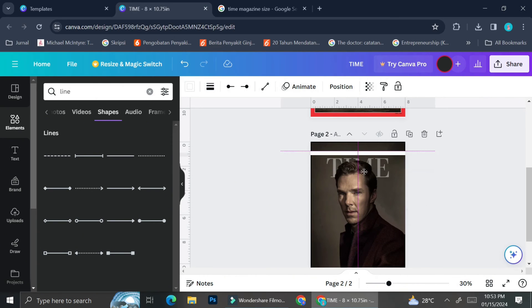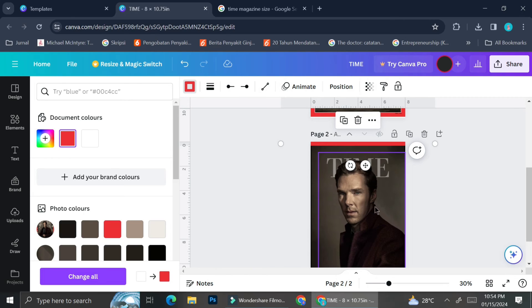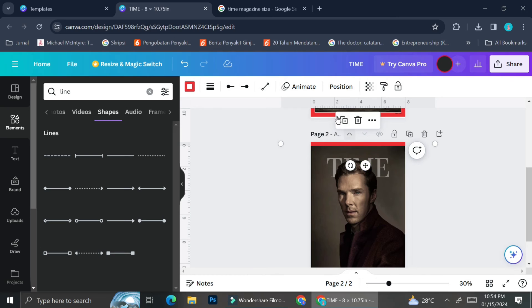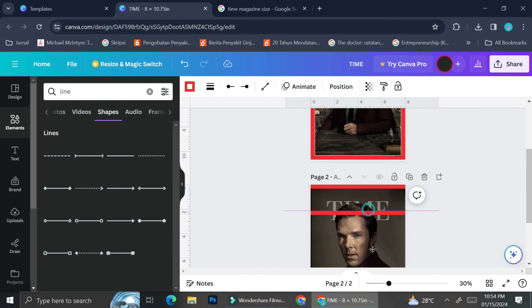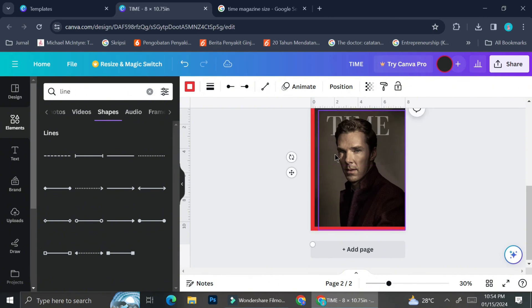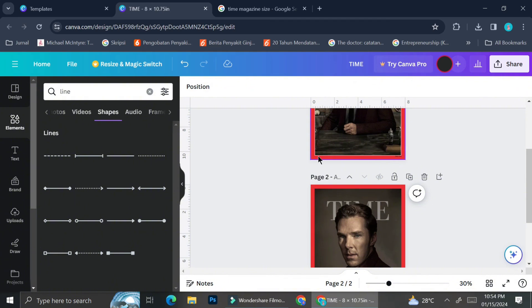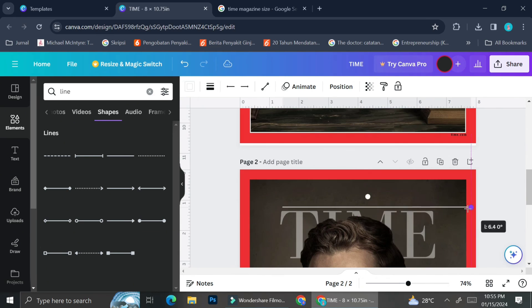Once I'm satisfied with the length and thickness of the line, I'll bring it to the top and change its color to match the exact red of the original frame. Then I'll duplicate it, place the copy at the very bottom of the page, and repeat the same process for the sides. That's how you create your own manual frame. As you can see, there are also plain straight lines available in the elements section — either way works fine, because at the end you can still adjust the length and thickness, so it doesn't really matter which line you use as long as it's a straight, unbroken line.